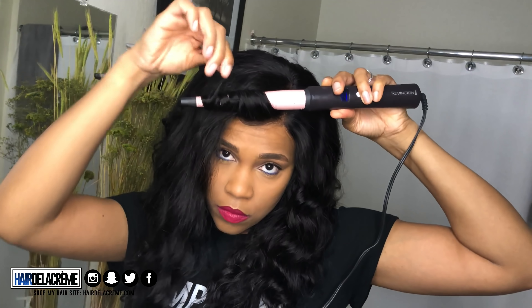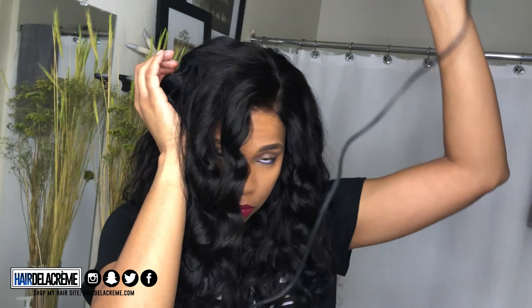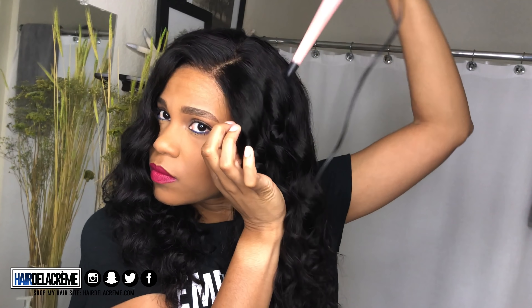I'm wearing two and a half bundles of 16 inches along with a 16-inch closure, and that's basically it. I really like this look — it's very natural. The only thing is I really wish I had done a better job with this wig. It looks like I did a good job, but technically it's so bulky.